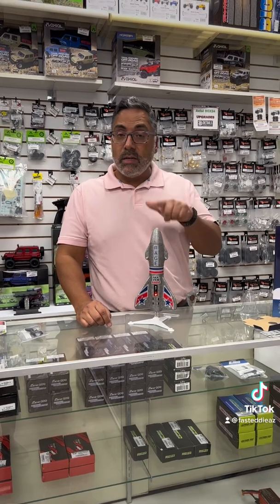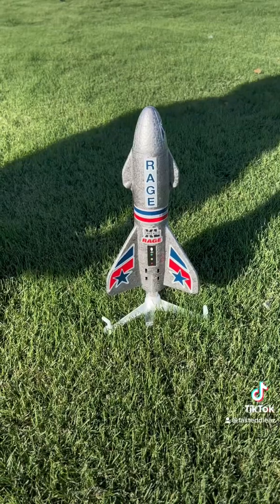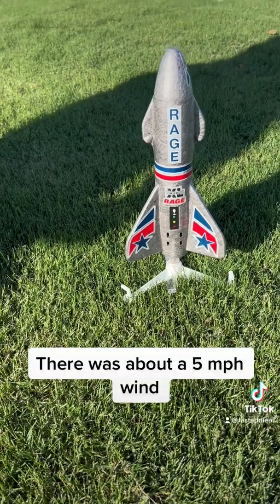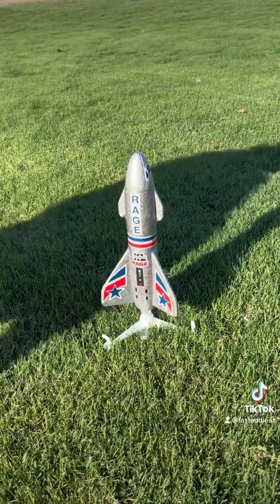So now that you see what it's supposed to do inside, we'll go ahead and take it outside and see how high this thing really goes. Here we are out at the park, and we're going to go ahead and test this out. We've got the stand all staked into the ground. Let's try one press first — press it and see if that works.